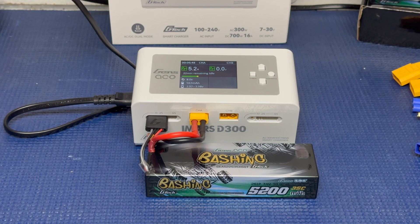Big thanks to GenZace for sending me this charger to test out. If you enjoyed this video, give it a thumbs up, please subscribe, and have a great day.